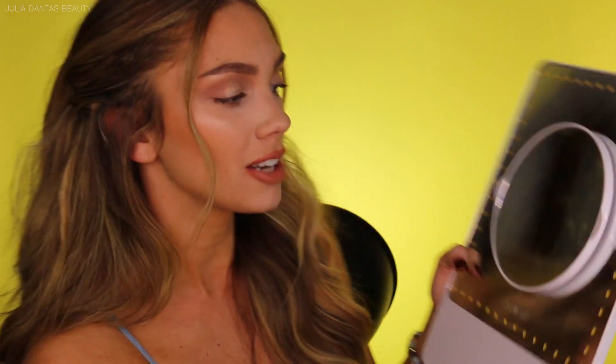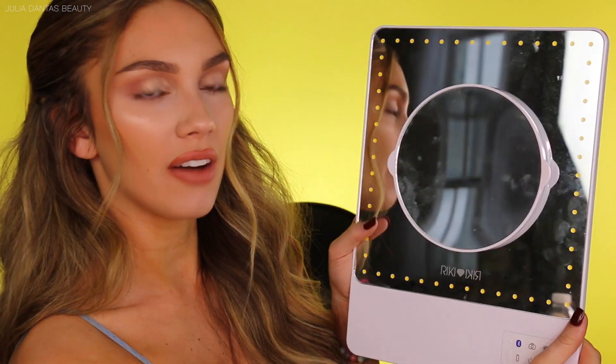Another really cool thing is it comes with a nice little magnifying mirror. I don't use this part as much, but it's good to have when you need to get in there and do a little pore inspection. It attaches with a nice magnet as well.